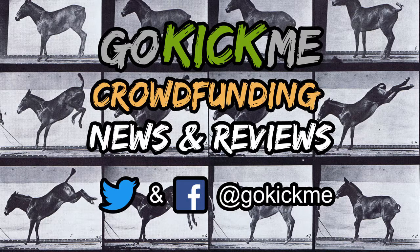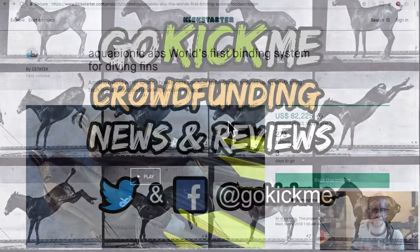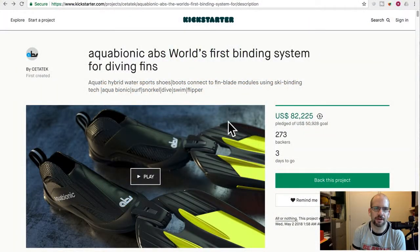Hey everyone, welcome back to GoKickMe, your favorite crowdfunding news and reviews channel here on YouTube. Today we have Aqua Biotics ABS, the world's first binding system for diving fins — aquatic hybrid water shoes that connect to a fin blade module using ski binding technology. So this is basically an aquatic shoe, a water submersion-friendly shoe, that has a binding latch point on the front.